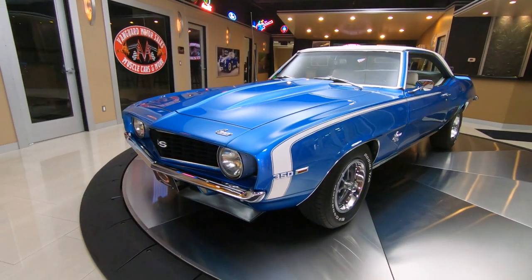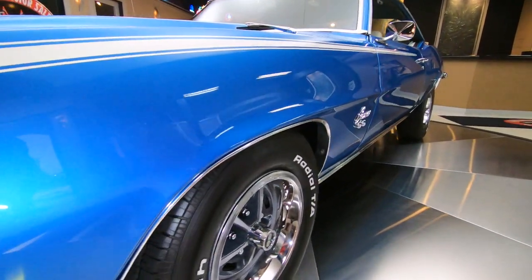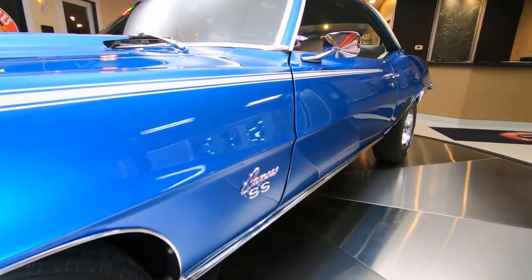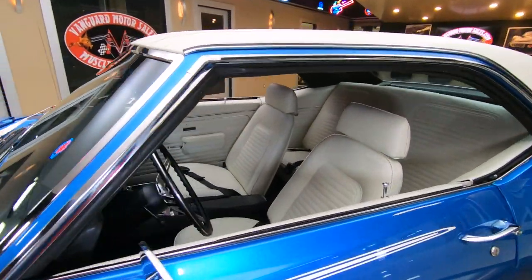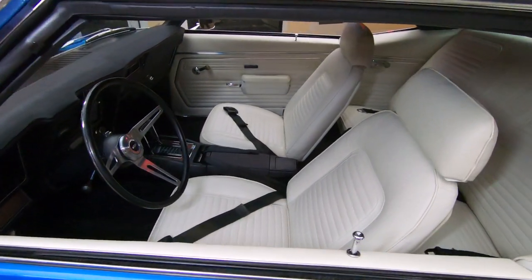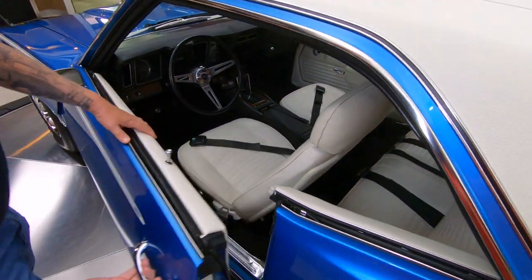We've got the great looking wheels on it with the BFGs there with the TA radials looking beautiful. Love the white stripe. And then the white interior with the white vinyl top — if you want to talk about gorgeous, let me pop open this door and we'll take a nice close look.